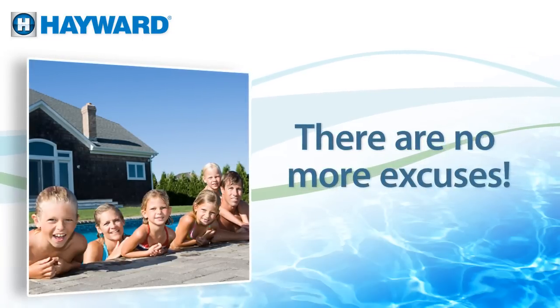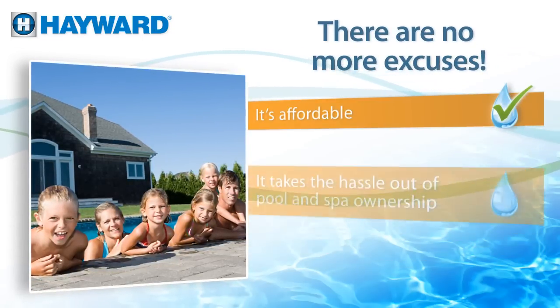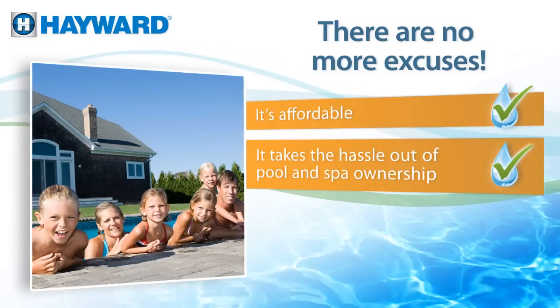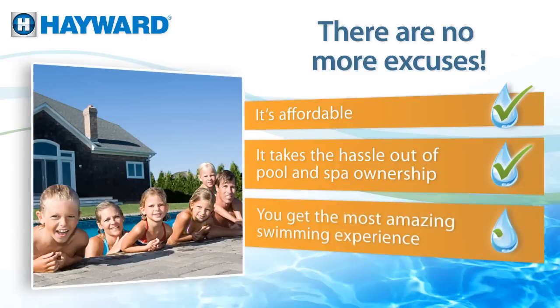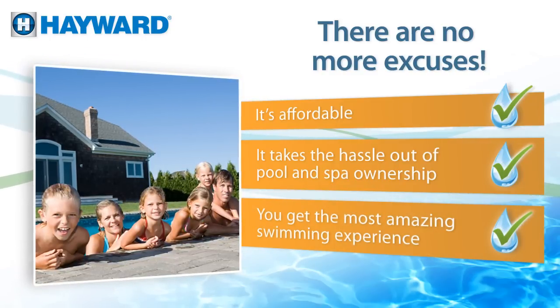There are no more excuses not to make the switch to salt chlorination. It's affordable, it takes the hassle out of pool and spa ownership, and you get the most amazing swimming experience from a more natural approach to chlorination.